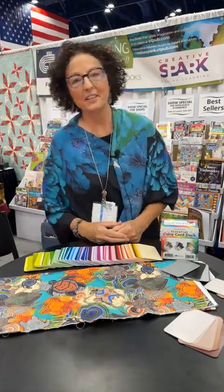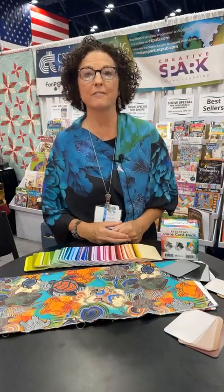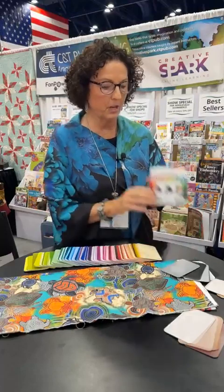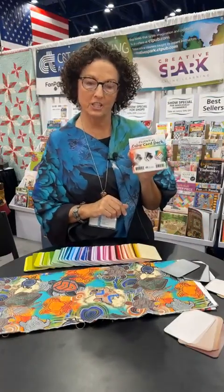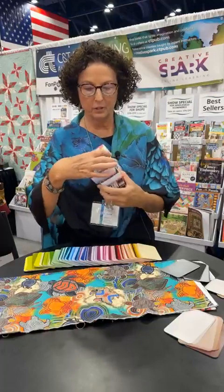Hi there. My name is Amy Barrett Daffin. I'm the publisher at C&T Publishing, and we are here in Houston at Fall Quilt Market, and I am going to show you about our new project, the Essential Color Card Deck, and this is based on Joan Wolfram's Ives Color Tool.